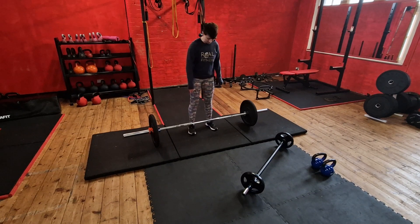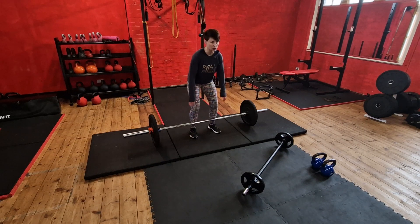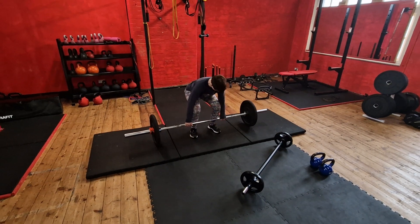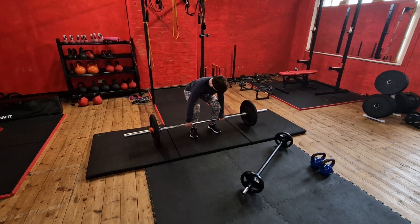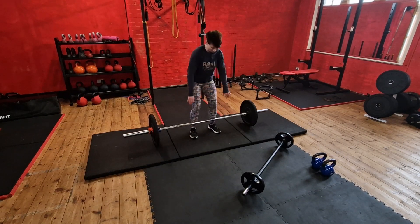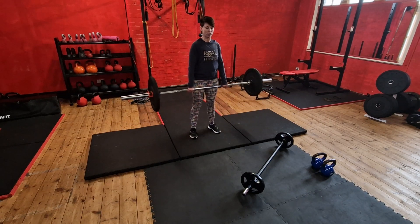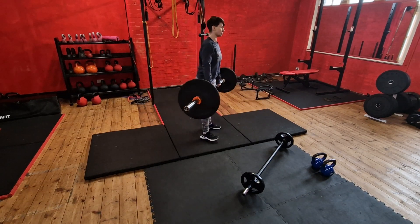For the Romanian deadlift setup, first things first: get into a traditional deadlift setup to pick your bar up. Keep your chest up, knees travel a little bit between your hands — you can see I'm on either side of my knee to the grip. Get a hook grip, which means hands around the bar, and then drive the floor away.